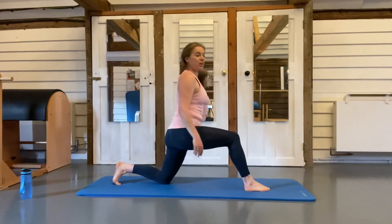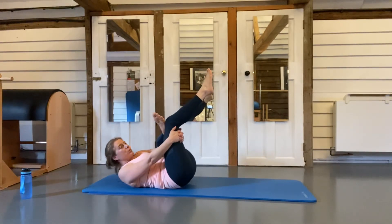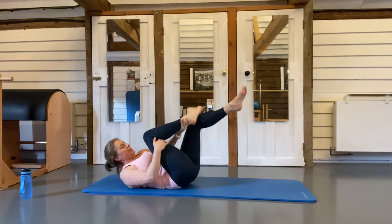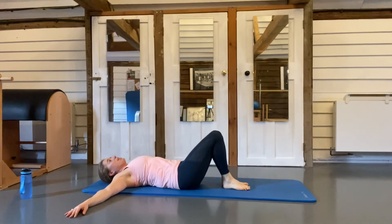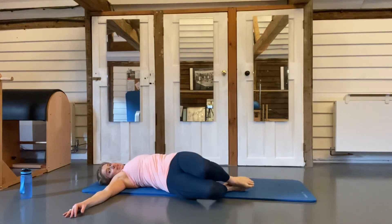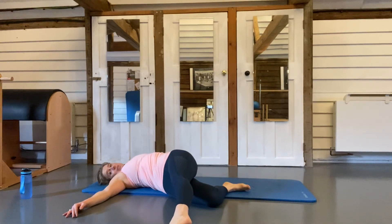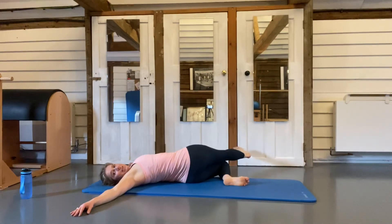The last stretch is a piriformis stretch — lie yourself down. Put your left foot on top of your right knee and pull that knee in towards you. Then the other foot — pull the knee in towards you. Foot goes down, arms out wide, a bit of rotation — keep knees and ankles together, let your knees drop over to one side, look towards the opposite side. You can lengthen out the top leg for a deeper stretch in that rotation. Foot comes back and then up and over the other way.